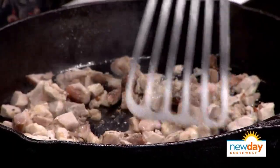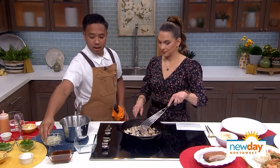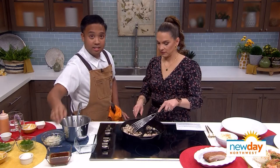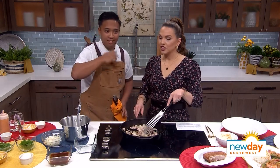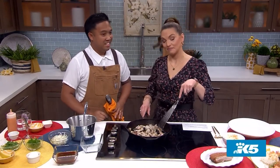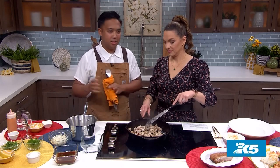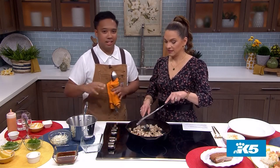So as I'm getting this nice and crispy, what do we do next? Next, we're going to deglaze with our sisig sauce. It is a secret, but I think we have a recipe somewhere — you're going to share it with us. Absolutely. I say sharing is caring — we have to share our recipes, we have to tell everybody what we're doing so we can pass it on to the next generation.